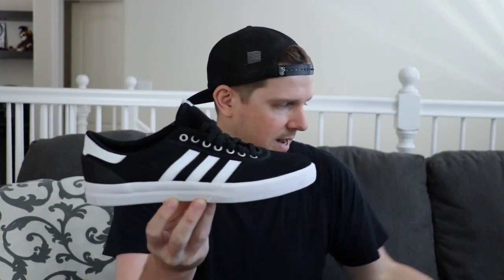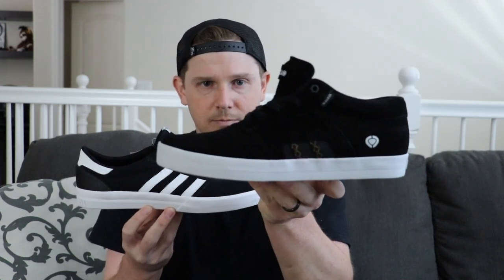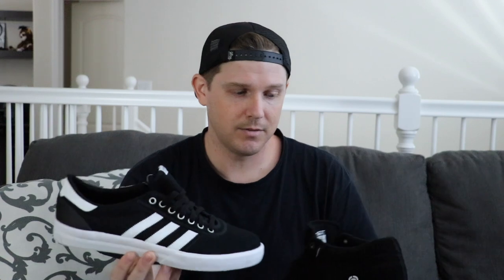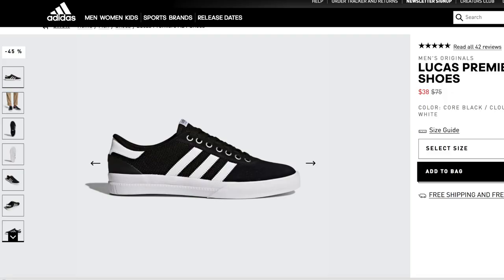So we have our vulcanized shoe and our cupsole shoe, both not skated, so you can tell them apart a little bit easier as far as all the details we'll go over. When you're shopping for shoes online, you should be able to look at the page — wherever you're getting them from — and they should have just the look of the shoe on the screen, and then on the sides, multiple different camera angles.